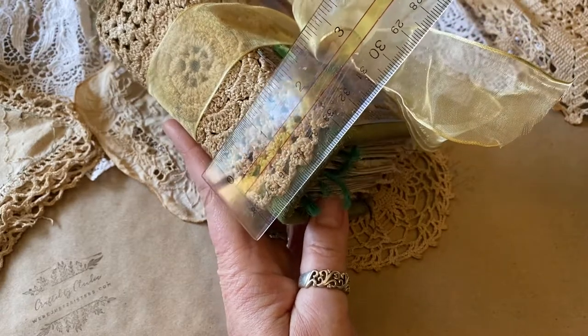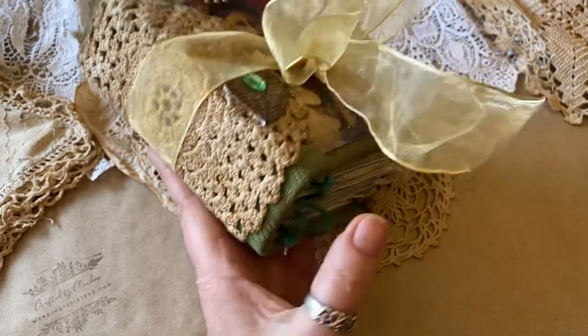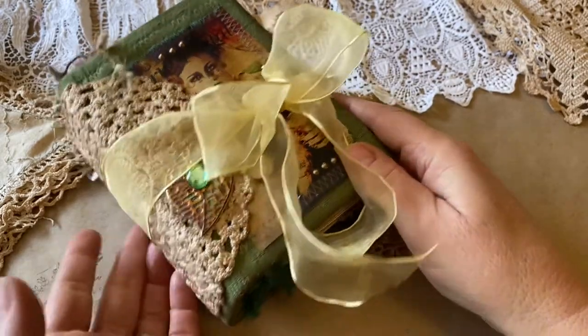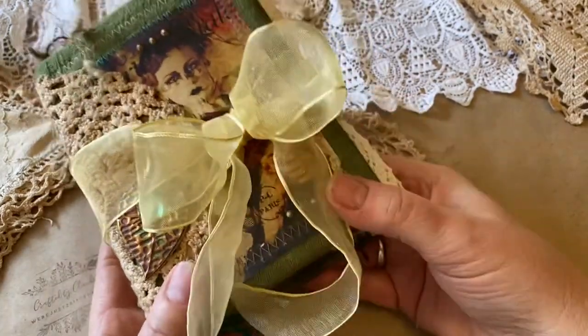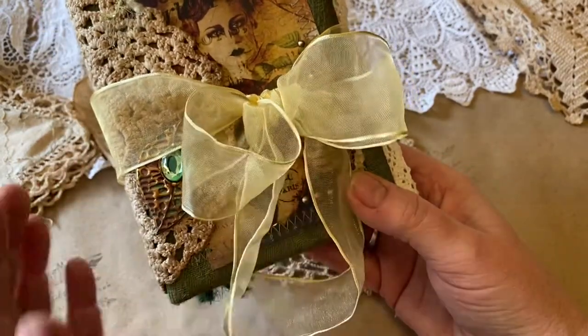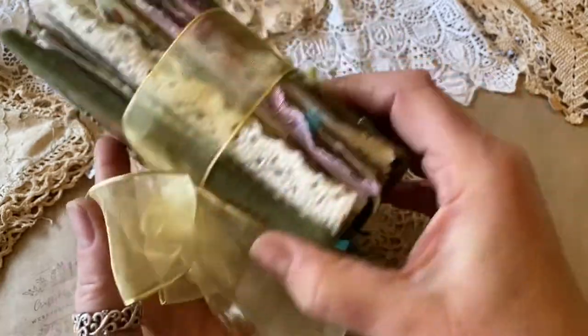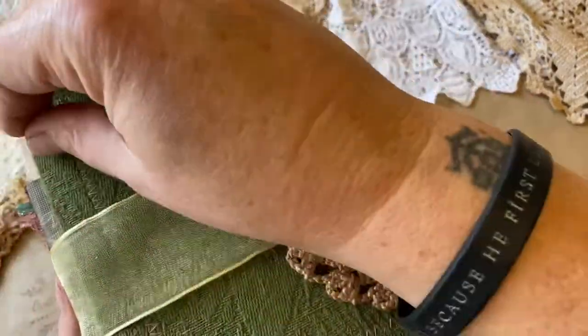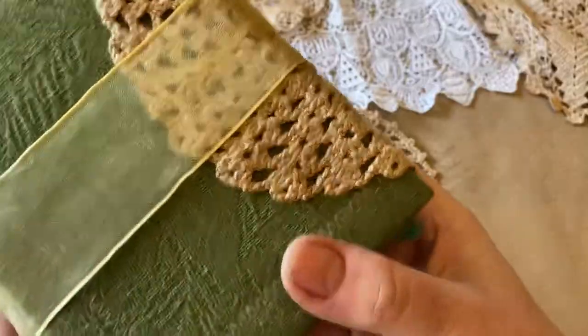What that means, of course, is when they have a large spine — two inches — it can hold a lot of really wonderful things. This is a cloth cover journal. It has an old doily and a lovely little gem on the front. I'll show you that when I take the ribbon off. It is quite full, and the back is also cloth and finished, and it's all sewn, so it's extremely sturdy.